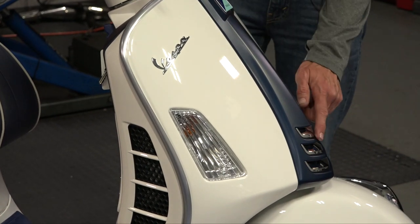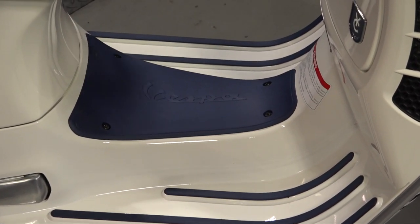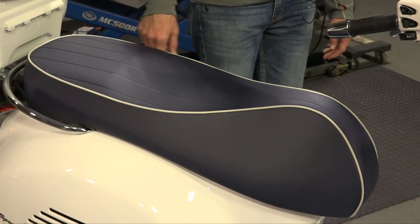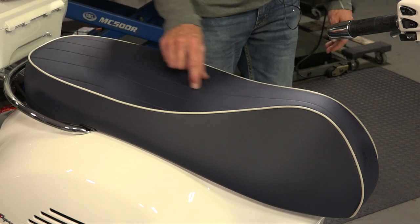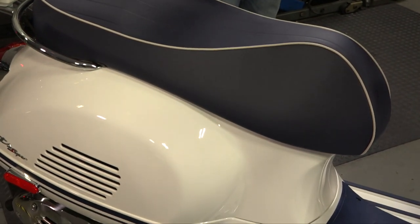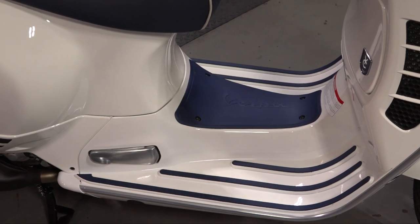Looking down at the floorboard, you have the blue runner strips along with the blue battery cover. Moving on up, what I like to call the knee pads are also in a matching blue color. On the rear of the Yacht Club, we have the original Yacht Club seat — blue vinyl with white piping and heat-staked horizontal stripes. There's also the horizontal sticker kit in matching blue. You can't really see it too well behind the muffler, but there is a wheel. This is all on the latest GTS 300 HPE platform, so you have the new higher-output motor.